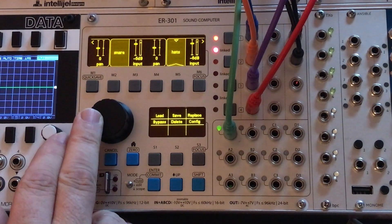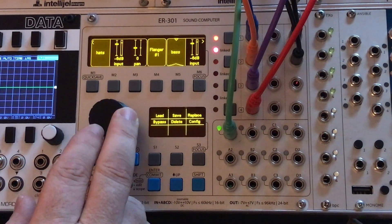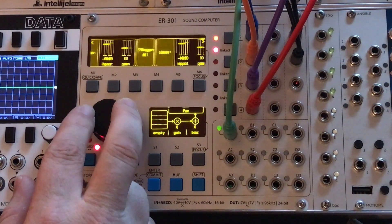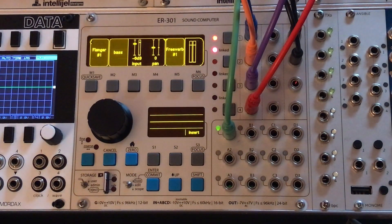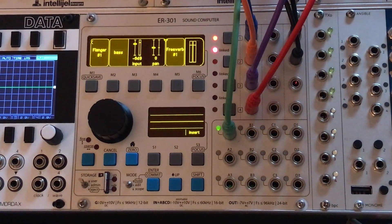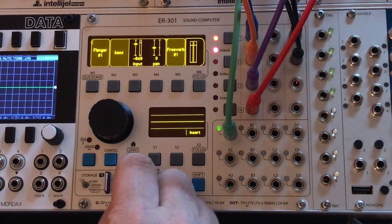Here's the patch I'm going to be working with. This is just a kick drum, a snare, a hi-hat — these are all fed into a flanger — and then we've got a synth bass, and then everything is fed into Free Verb. Let me quickly show you what that sounds like.